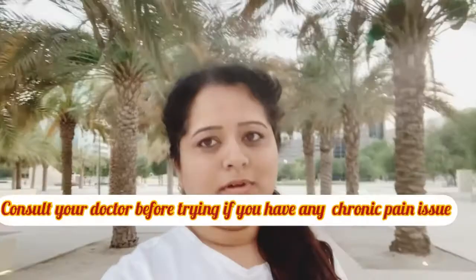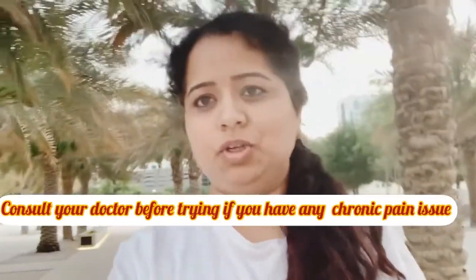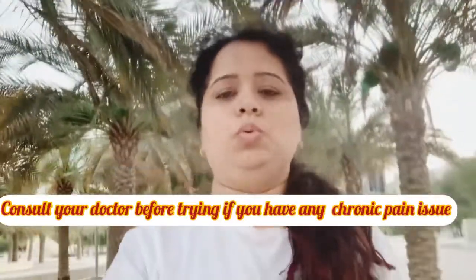Ashtanga yoga style is a little bit different from normal yoga style. It was recently developed in the early 90s. I won't go into much detail about Ashtanga yoga style in this video, but I will show the Ashtanga Surya Namaskara. There are two variations — one is of 8 counts and one is of 16 counts.